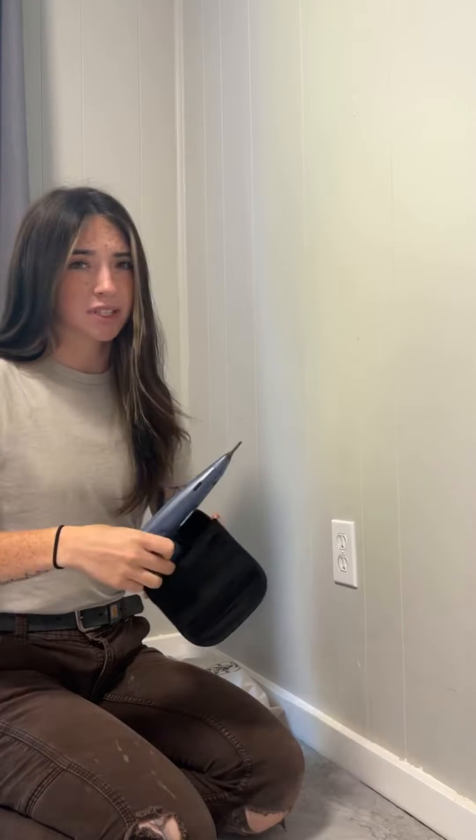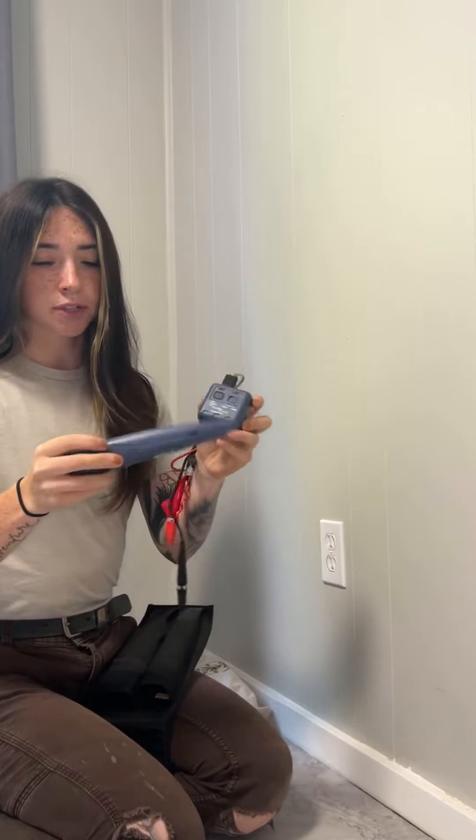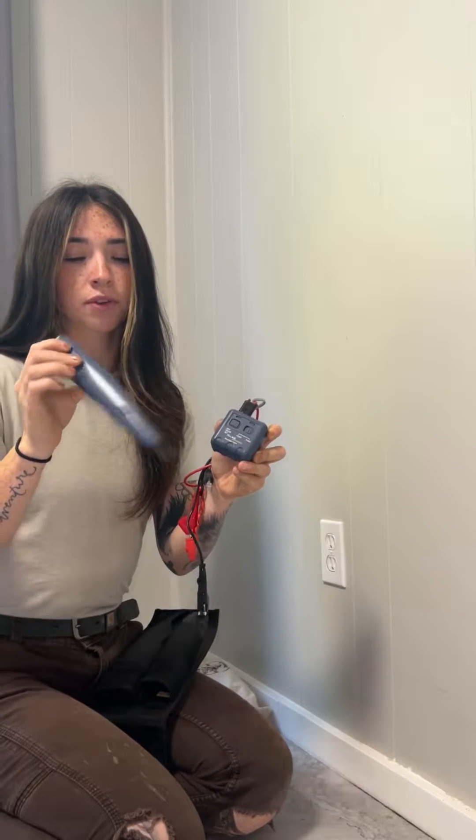It is a Fluke toner, the one that I used in this video. I do have two toners — I'm going to show them to you — but this is my go-to toner. A little messy. So here's my toner, it's a Pro 3000 Pro.